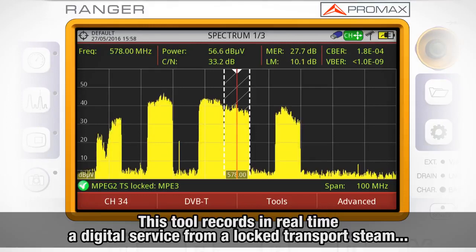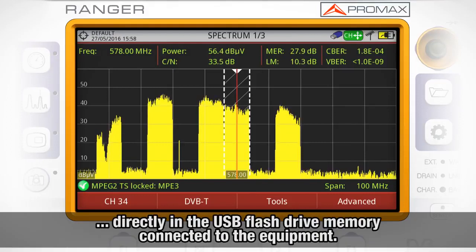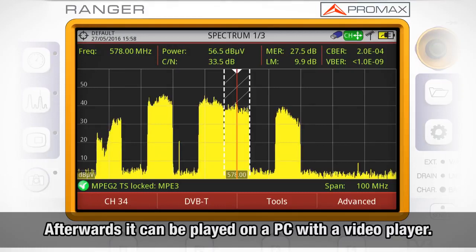This tool allows the equipment to record in real time one digital service from a transfer stream being logged by the meter. This service is saved directly in the USB flash drive memory connected to the equipment. Afterwards, that recorded service can be played on a PC with a video player.